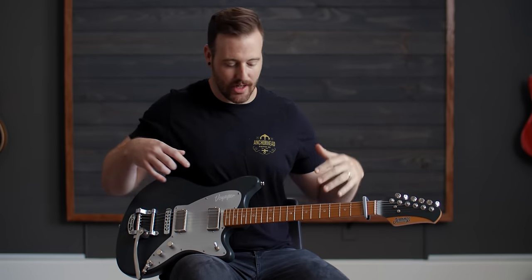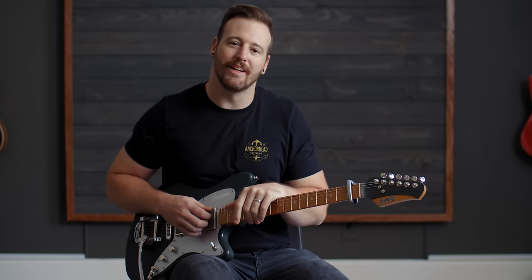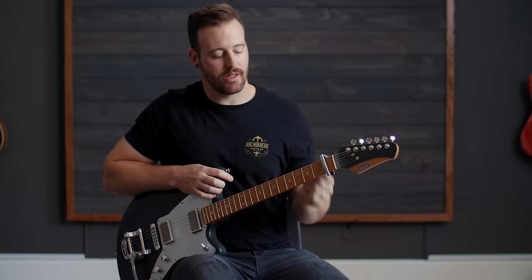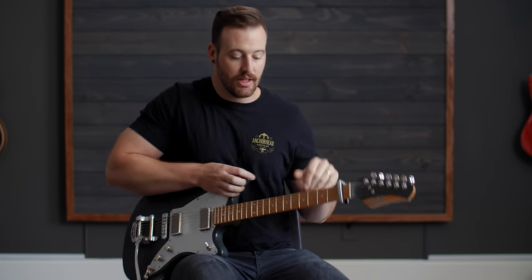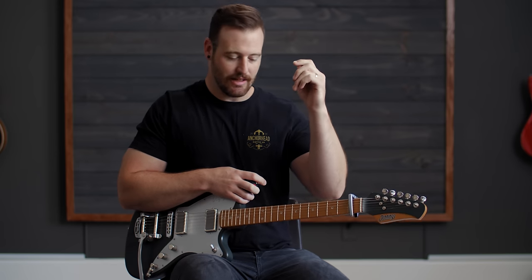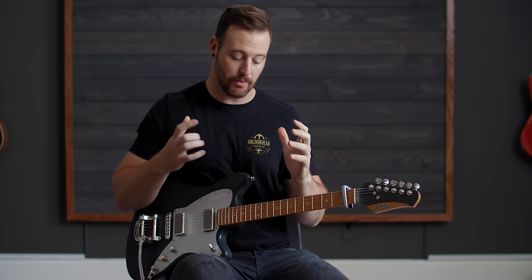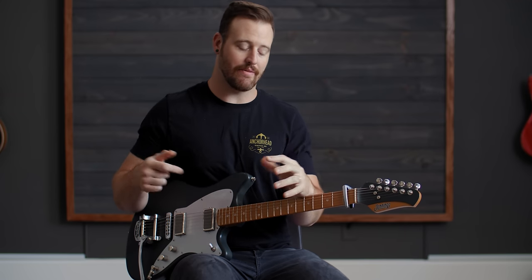Today we are just running our Jennings guitar into an Axe FX3 and we are going to be walking through some general ideas of the effects as we hit each part. The song is originally recorded in the key of G sharp. I'm putting a capo on the first fret because, most especially in the verses, you are playing, you're picking through chords, and it's real important to have that sound.